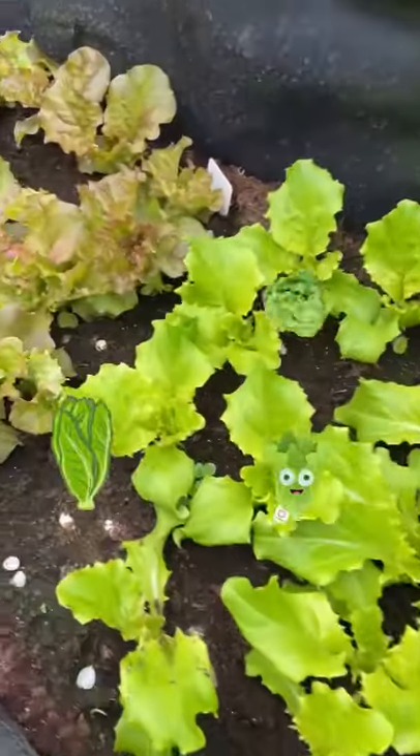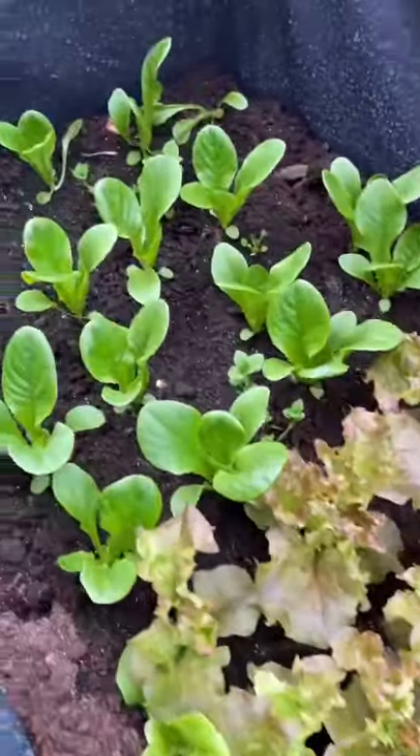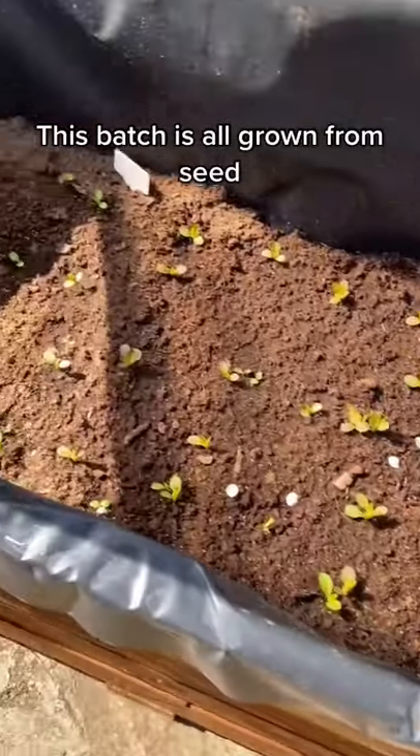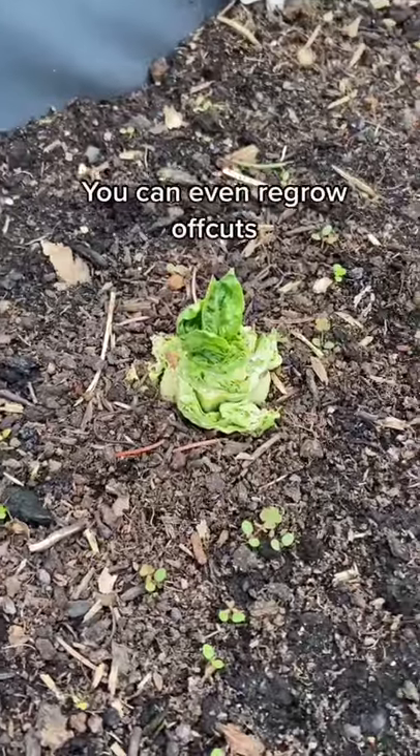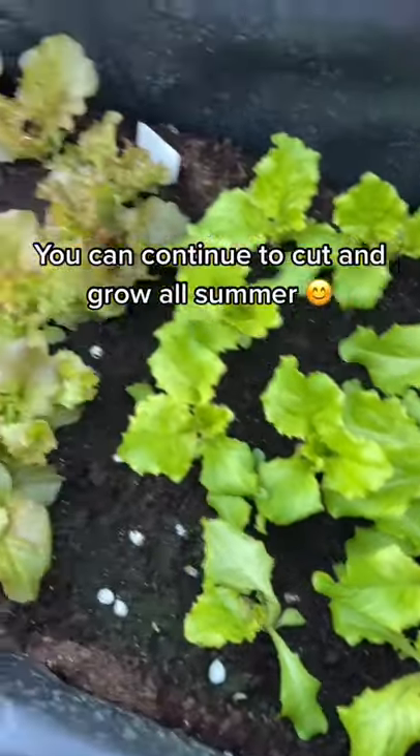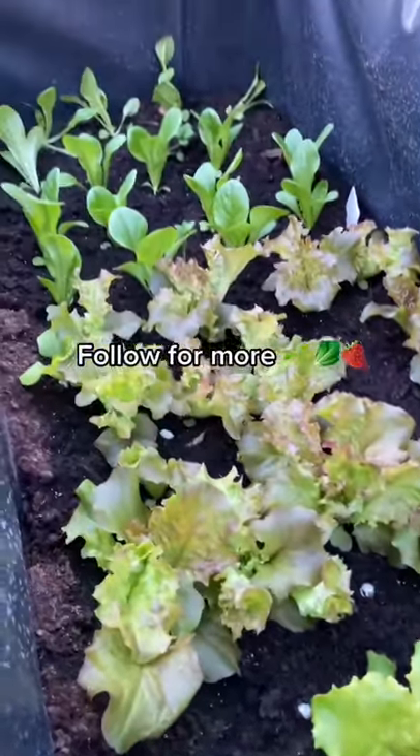A lot of people don't know this, but that watery, horrible lettuce you buy in the supermarket is not what lettuce actually tastes like. The good news is it can go from this to this in a matter of weeks and it's really easy. You can even regrow off cuts and the taste is unrecognizable. Give it a go, you won't regret it.